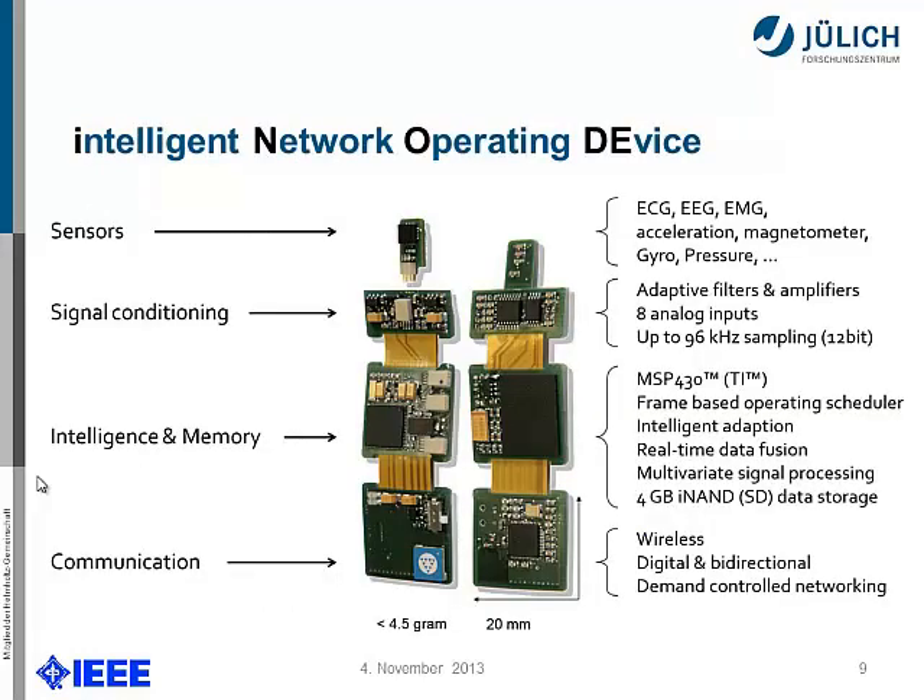Here's the DAQ platform we have been using for several years. We have sensors on top; we've already implemented many sensor front-ends including ECG, EMG, and all standard sensor front-ends — gyro and intelligent sensors. After that we have signal conditioning providing different voltages, and the central intelligence: a Texas Instruments MSP430 for low power. We have flash memory on the backside and can use a micro SD card, so it's very flexible. At the bottom we have the wireless unit using an IEEE 802.15.4 standard device.